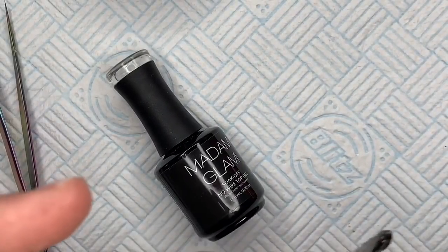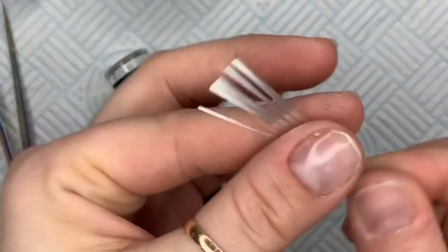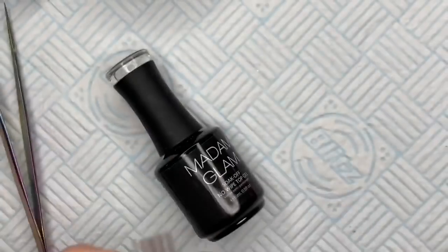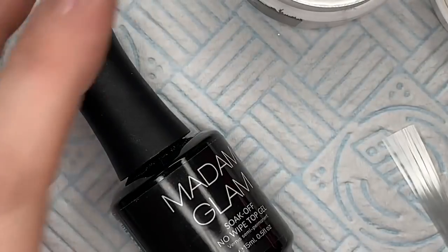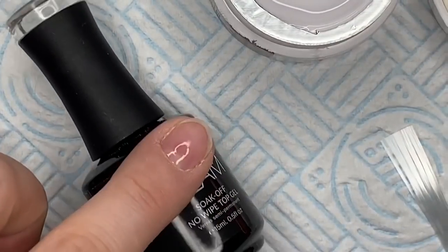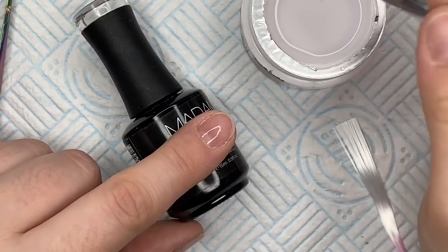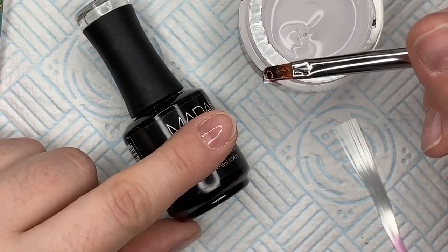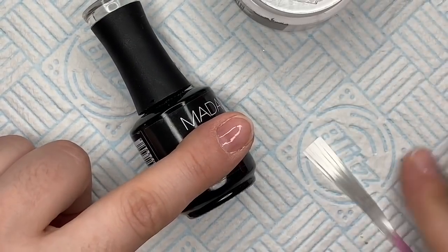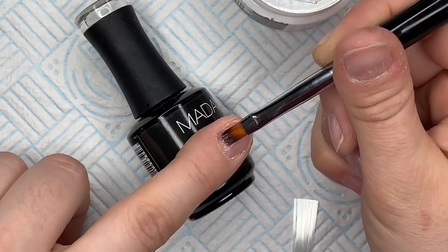I'm going to cure that for 30 seconds. I'm going to take one of the strips out of the packet — my dog's barking at his toy, you can chew it, you know that's what it's there for! You'll notice that one side is loose and the other side is all stuck together. I'm going to use the gel brush to put a thin layer of gel on my nail.